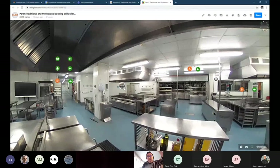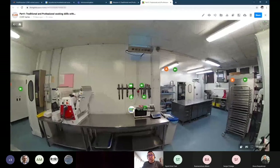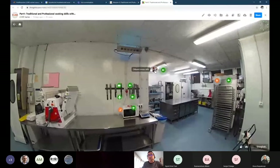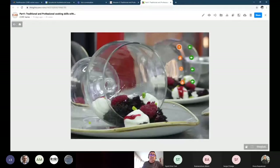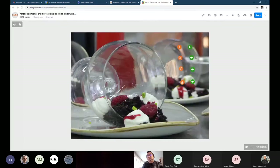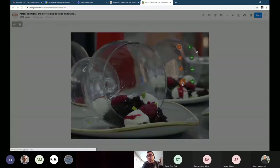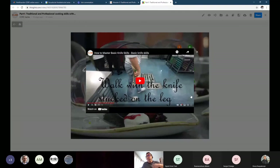We have here the first floor, the zero floor. We have another part related to knife skills, and here we have another video related to safety.